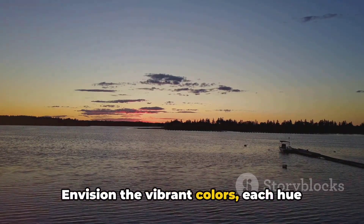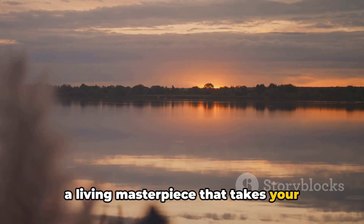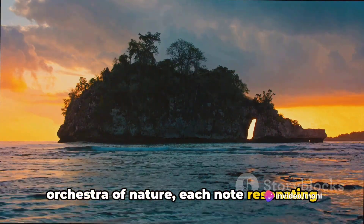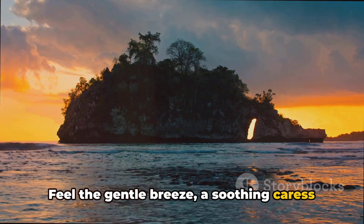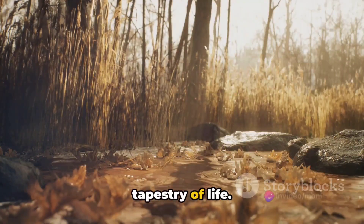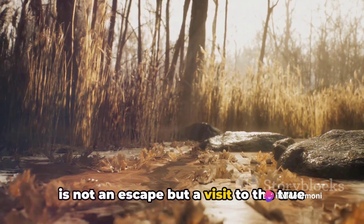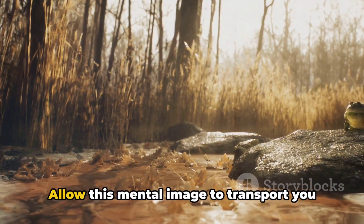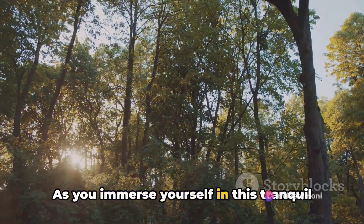Your senses are heightened as you immerse yourself in this tranquil haven. Envision the vibrant colors, each hue more breathtaking than the last, painting a living masterpiece. Absorb the sounds — the harmonious orchestra of nature, each note resonating with a calming frequency. Feel the gentle breeze, a soothing caress against your skin, a gentle reminder that you are a part of this magnificent tapestry of life. This mental image, vivid and evocative, is not an escape but a visit to the true essence of your being — a place untethered from the chaos of the world.